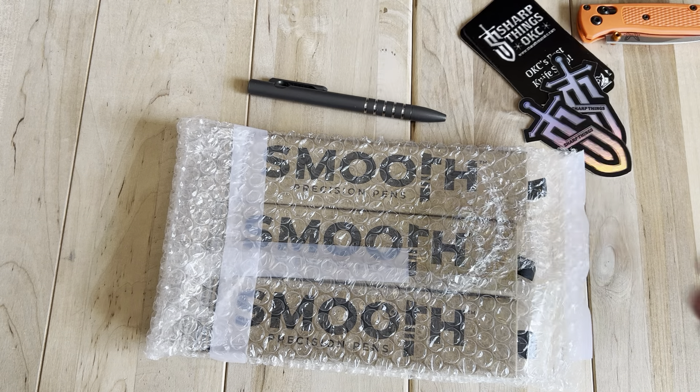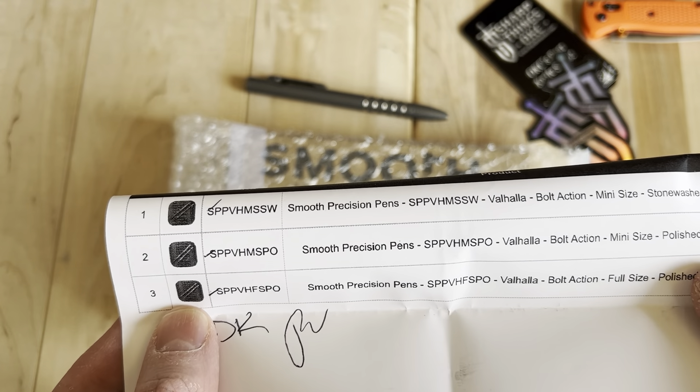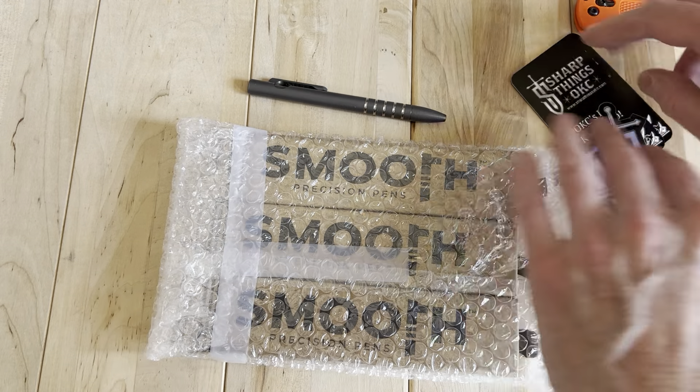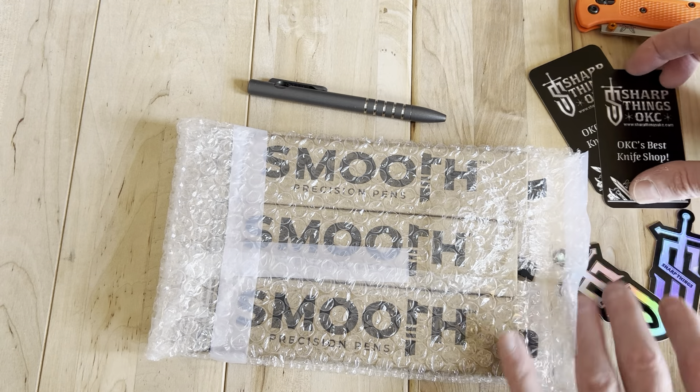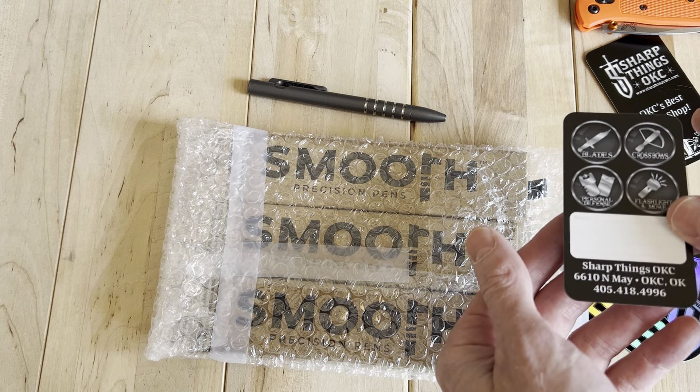Let's throw some of this stuff out there. Nothing too crazy here, maybe I'll fold this over. So we have three pens here, let's get into them. Sharp Things OKC seem to have a pretty nice website, so feel free to go check that out if you'd like.